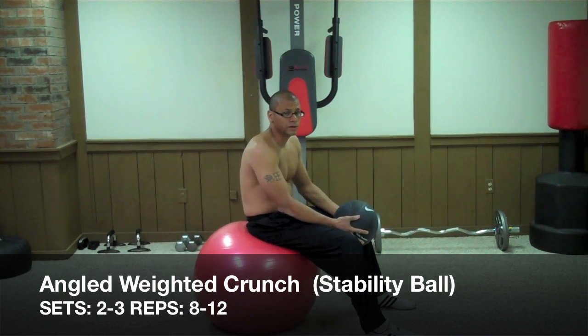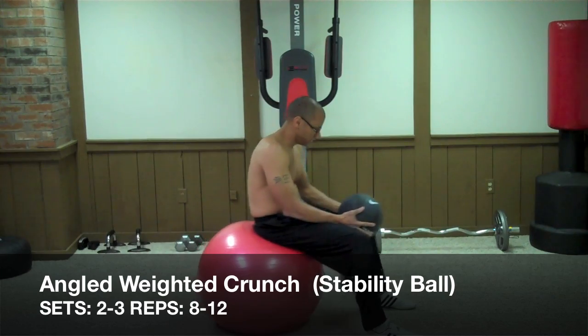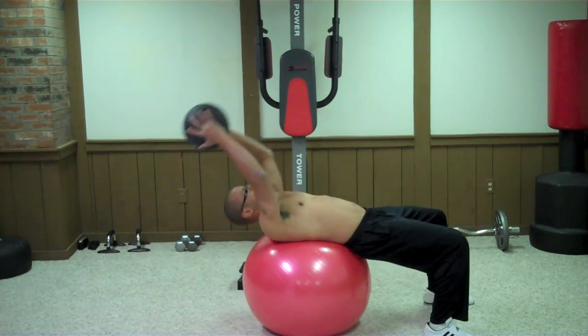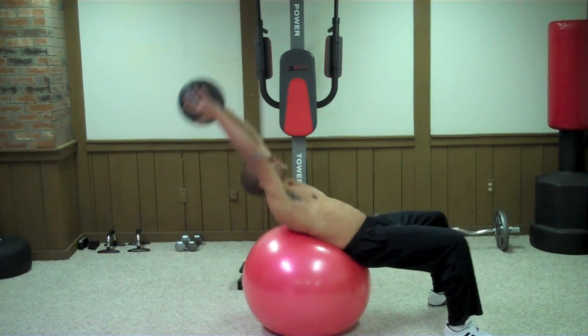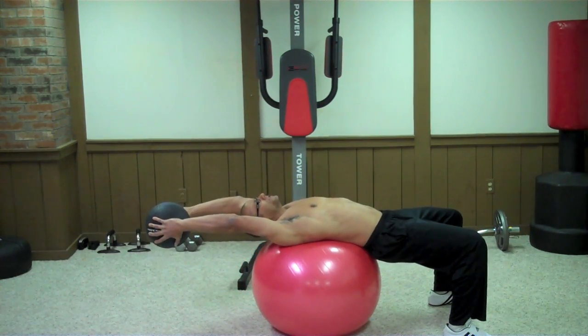Another variation of the weighted stability ball crunch is the angle stability ball crunch. You do basically the same thing, except that you take your weight and place it at an angle to perform the crunch. The further back you go with your weight, the harder this crunch is.